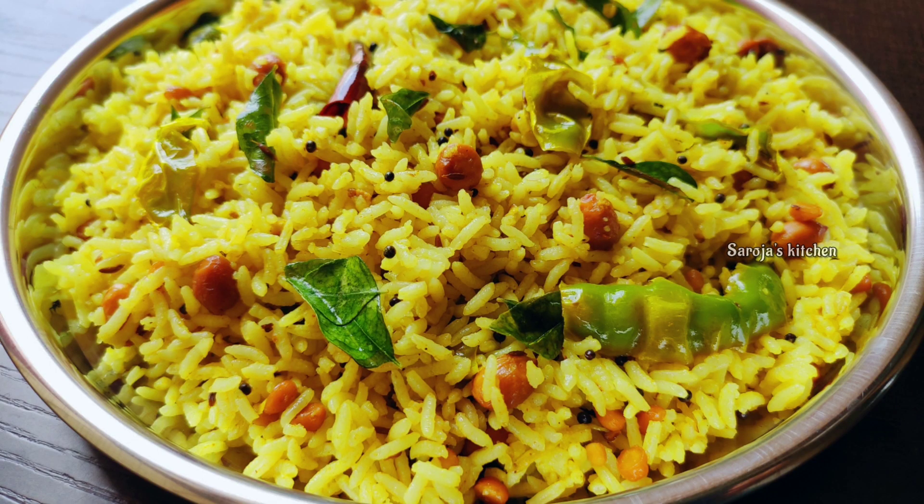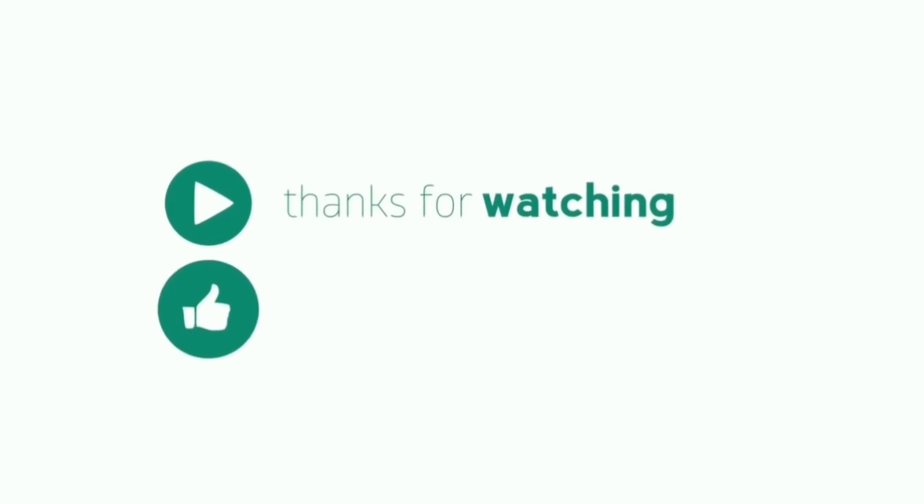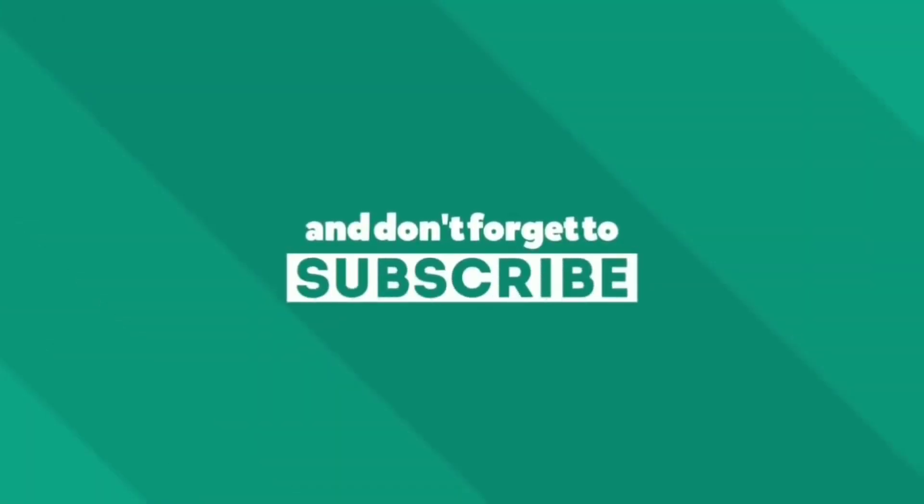If you like this video, please like and share it with your friends. If you are watching a new channel, please subscribe. Thank you.